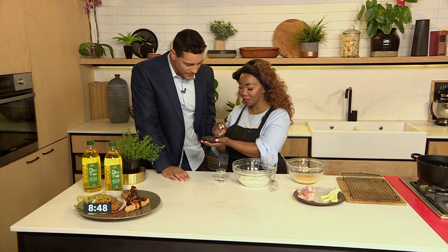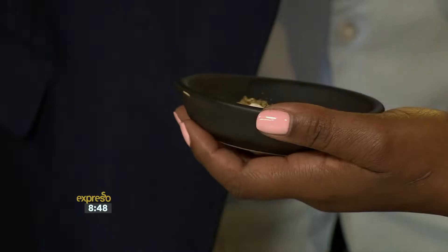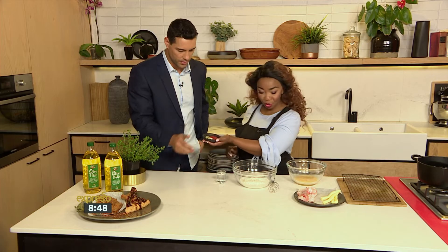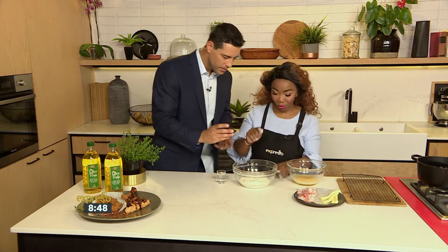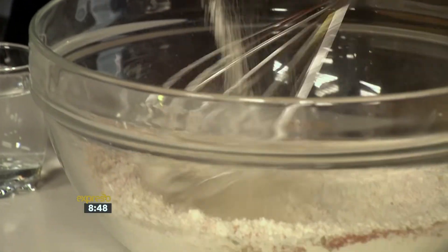So here we have some paprika, we have chili powder, oregano, onion powder, garlic powder. So please do the honours. We are going to hoi it in our... I love it, whenever Chef Tash is here, it's all about hoiing things together.